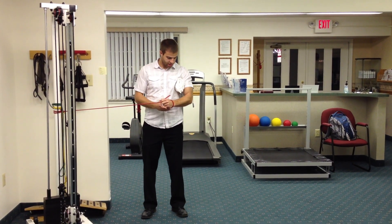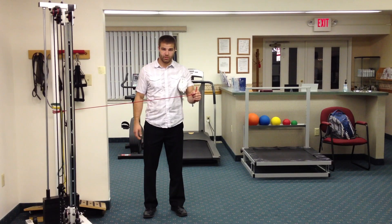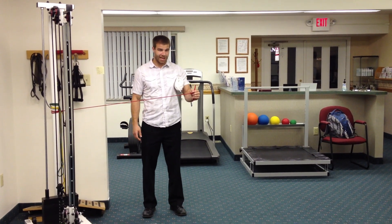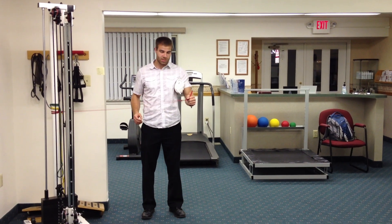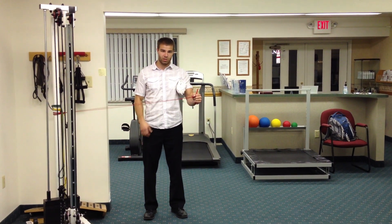We're going to externally rotate the arm. It's called a dynamic isometric because we're not contracting the muscle concentrically or eccentrically — the muscle is staying in one spot.